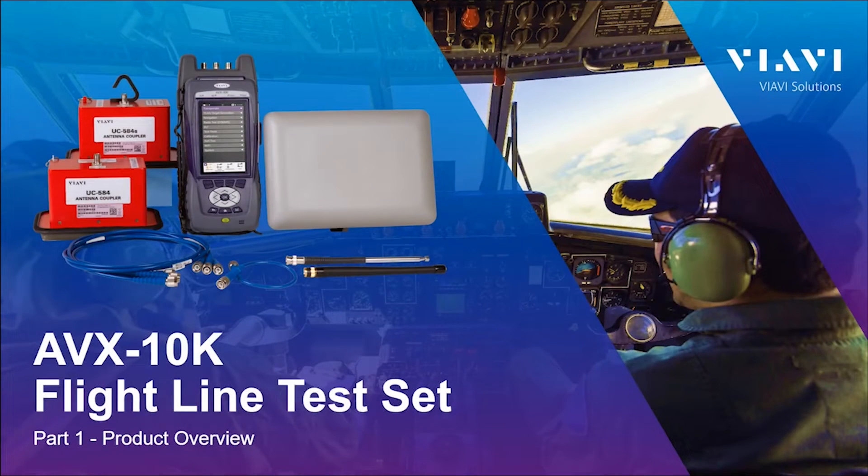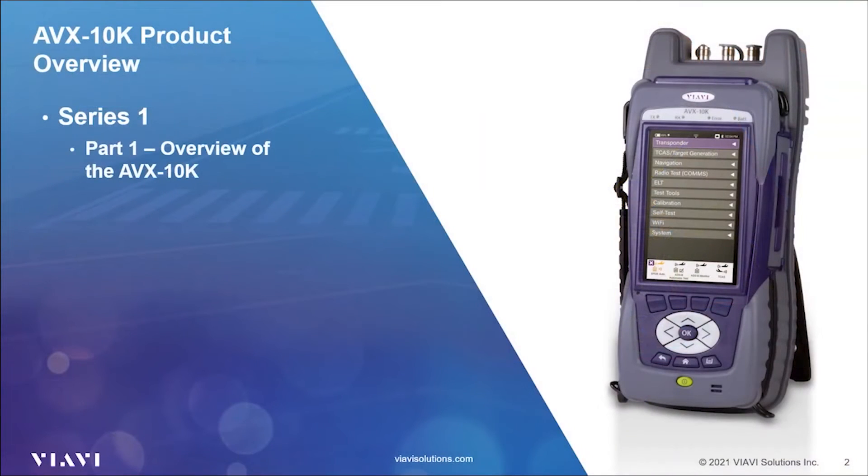Hello, and welcome to this overview training video for the AVX-10K Flightline Test Set from VIAVI Solutions. We will be reviewing the features and use of the AVX-10K across two series of videos. Our first series of five videos will concentrate on using the AVX-10K and reviewing its features. In this Series 1, Part 1 video, we will be taking a 360-degree product tour of the AVX-10K.